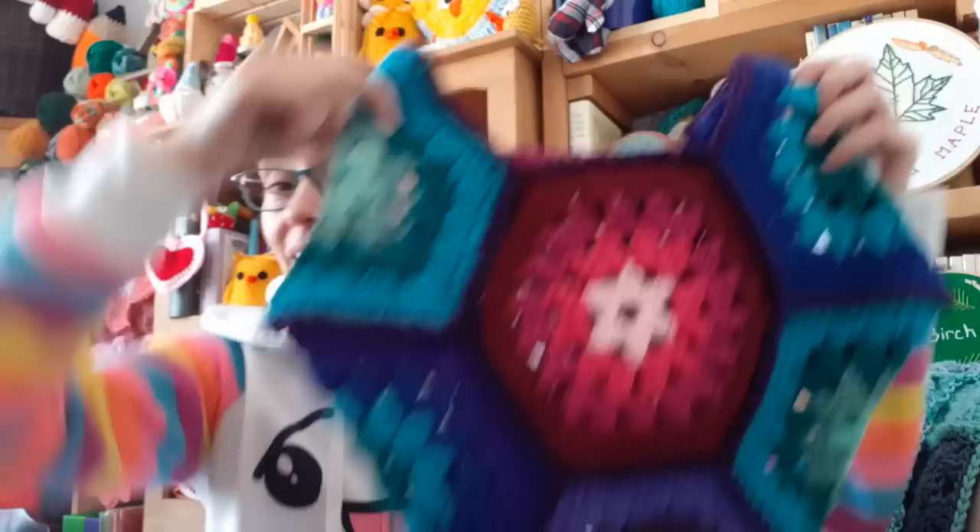Hey everyone! Happy Saturday! Welcome to the Jaden Stitcher Show! Yesterday during a live stream I decided to try and tackle a purse project using some of my 20-year-old granny hexagons.